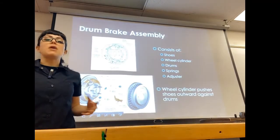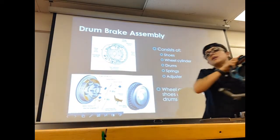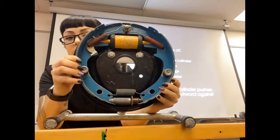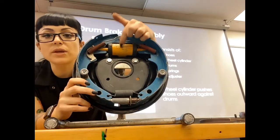What about your drum brake assemblies? Your drum brake assembly works a little bit differently. Instead of squeezing in, we're going to press out. I've got a drum brake assembly right here, and instead of having a caliper we have a wheel cylinder.